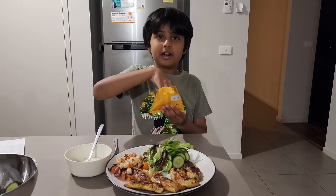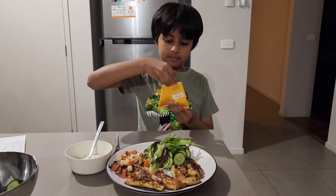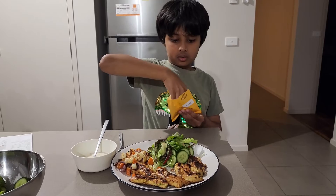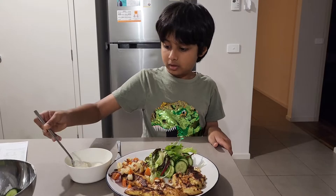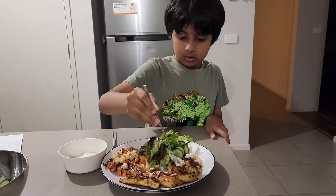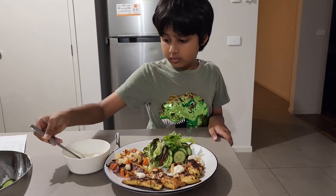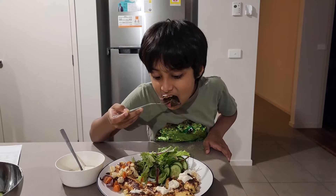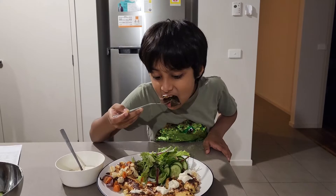Everything is ready — we just need a sprinkle of walnuts and the sauce we made earlier. Adding the sauce now. Let's have a taste — it's so good, you should definitely try it one day! Thank you for watching my first cooking video.